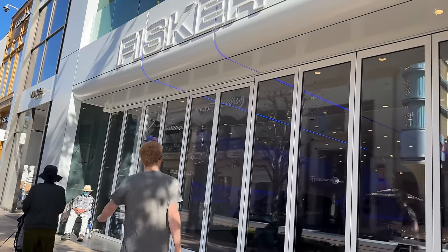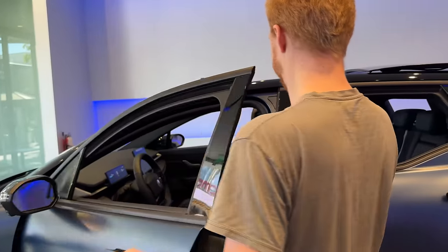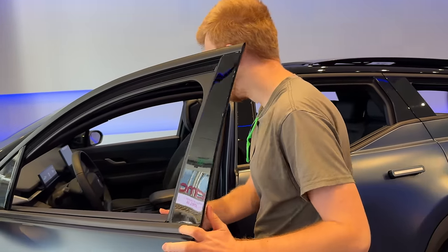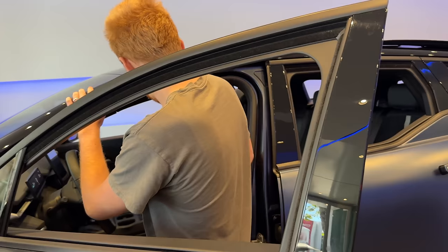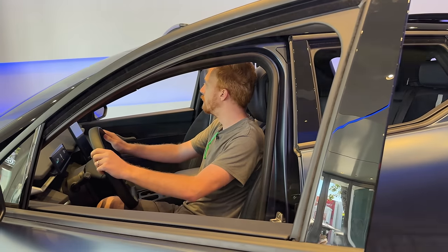There was definitely a lot of talk about Fisker going on, and I'm sick of the talking. I wanted to go experience the Fisker Ocean myself in person, see if it's all that it's hyped up to be, or if people are too critical on it. I wanted to develop my own opinion by seeing one and driving one myself. Let's check it out.